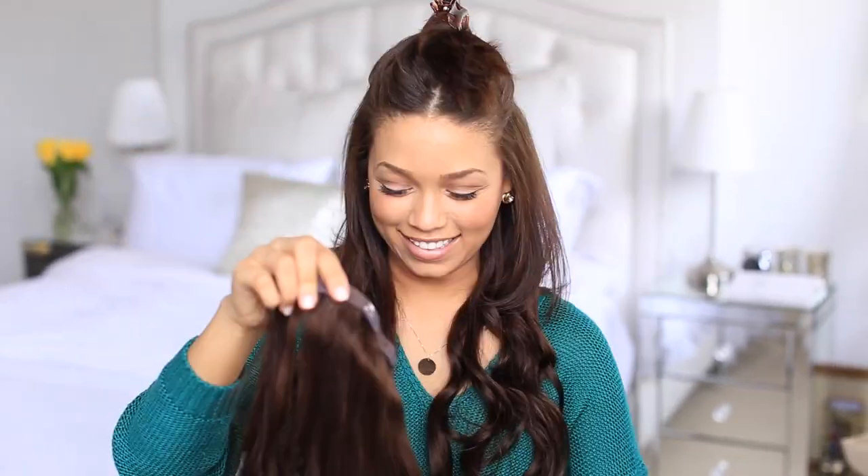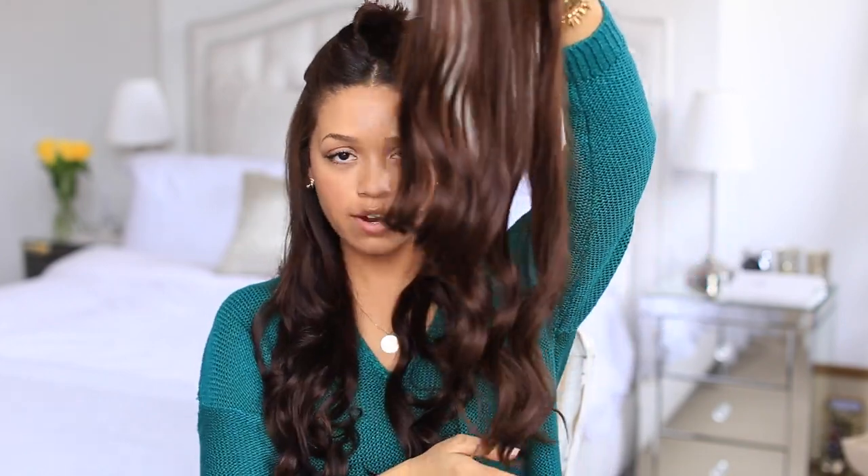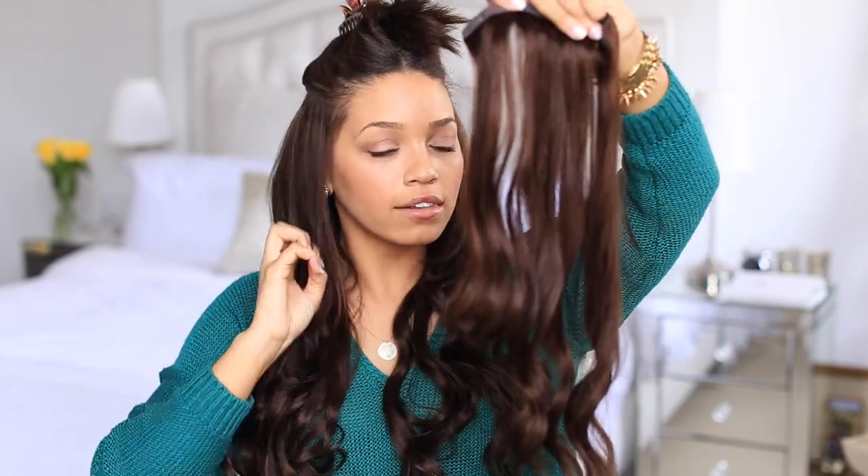The final four-clip wefts are going to go in just a little bit higher. I do have a lot of short layers at the top, so the higher the clips can go, the better they blend with the shorter layers. If your hair is really layered, you can also consider having your Luxies layered by your hairstylist — that also helps them blend. As you can see, I've had mine layered, so they're cut at the sides on an angle to help blend with my layers at the front.